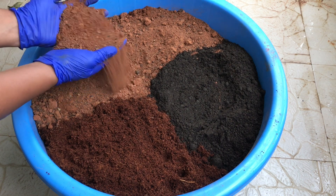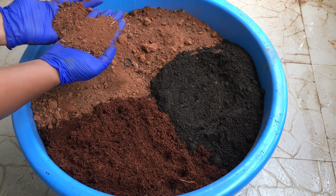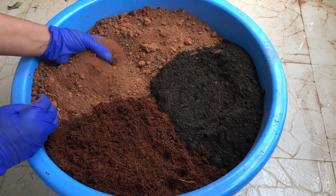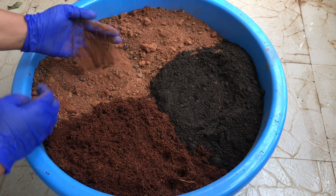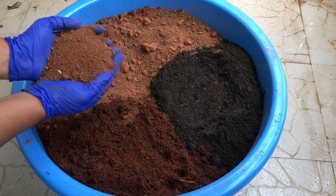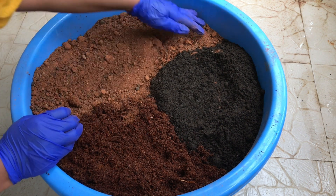For preparing a perfect potting soil for your vegetables, you need garden soil — take 50% garden soil. Choose whichever variety is available in your area. Like in southern India we get red soil; in other parts of India you may get sandy soil or black soil. You can take anything except clay, because clay is used for aquatic plants only. So the first and very important ingredient is 50% soil.